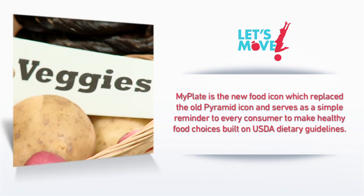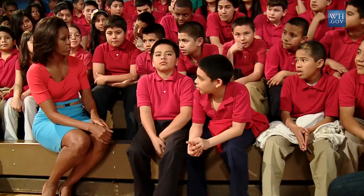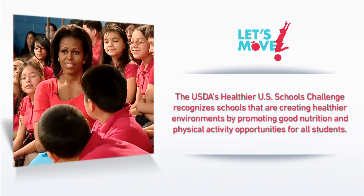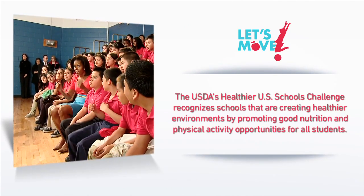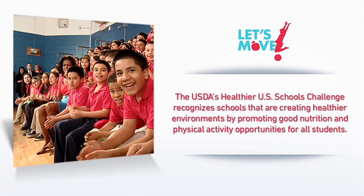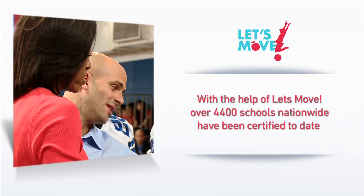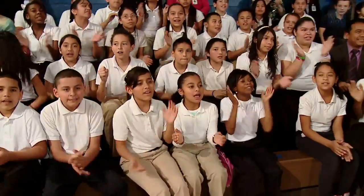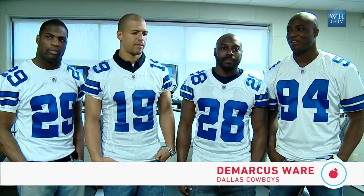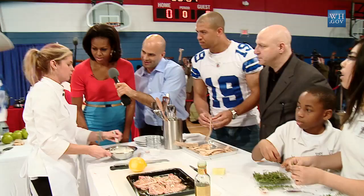Let's Move is only possible with partners, and we're doing this because we want to see what folks across this country are doing through the Healthier U.S. Schools Challenge. It recognizes schools that meet the highest national standards for nutrition and physical activity. These are schools finding creative, innovative ways to serve healthy meals and get kids active. It's about really tackling childhood obesity, and we're here to root the kids on and give them words of wisdom about eating healthy and living healthy lives.